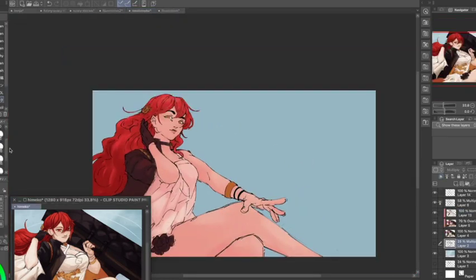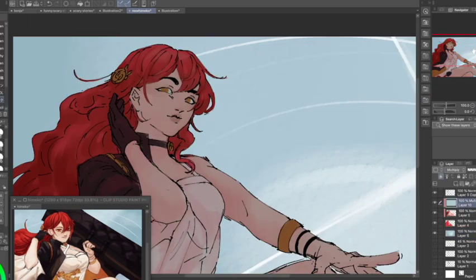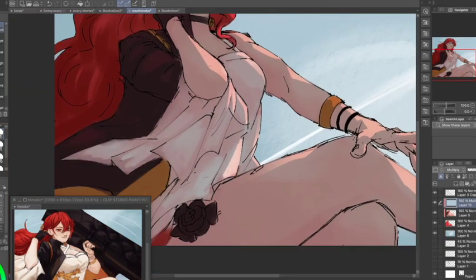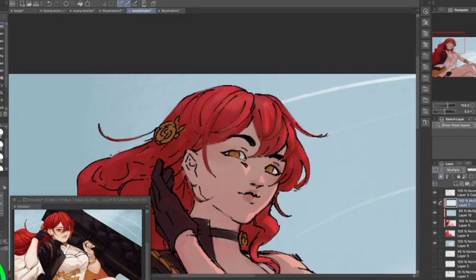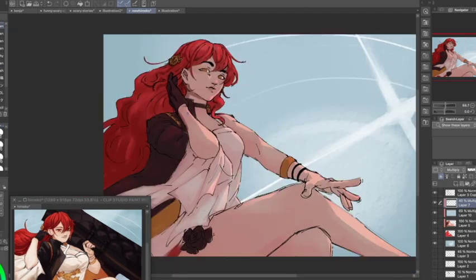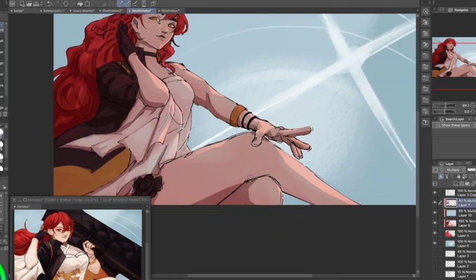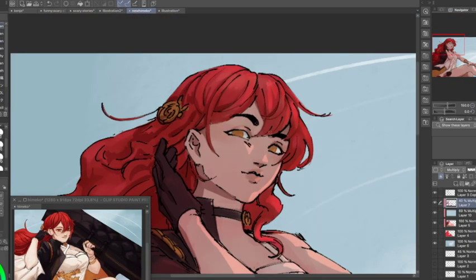I did the base colors and then worked on the background. I wanted to do something a little different but ended up leaving it similar to the original. I tried some rim lighting but didn't want to do too much — I'm going for a simpler coloring style because I'm honestly not great at coloring. I'll probably be doing a lot more studies on that in the future.